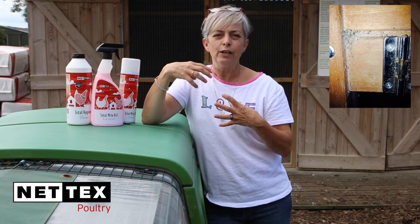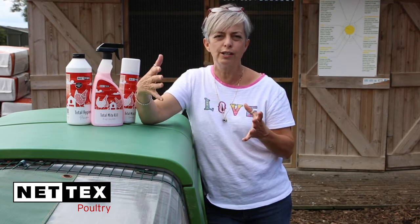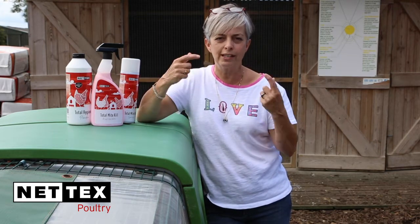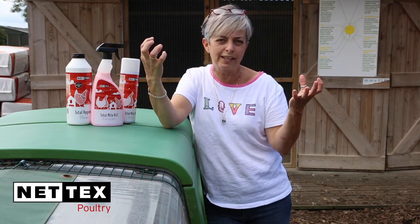It's really key when you're cleaning out to take the housing apart as much as possible, especially in the summer when it's nice weather and easy to dry. Give it a good clean, and as you're taking each component out, have a good look at it — get your specs on if you need them — and inspect each bit for any mites and lice on the undersides of the roosting bars and in the roosting bar brackets.